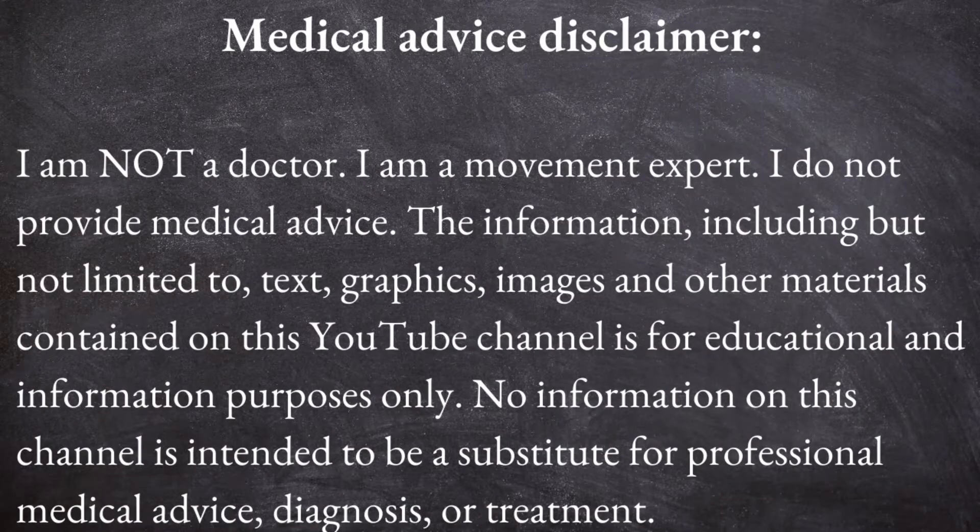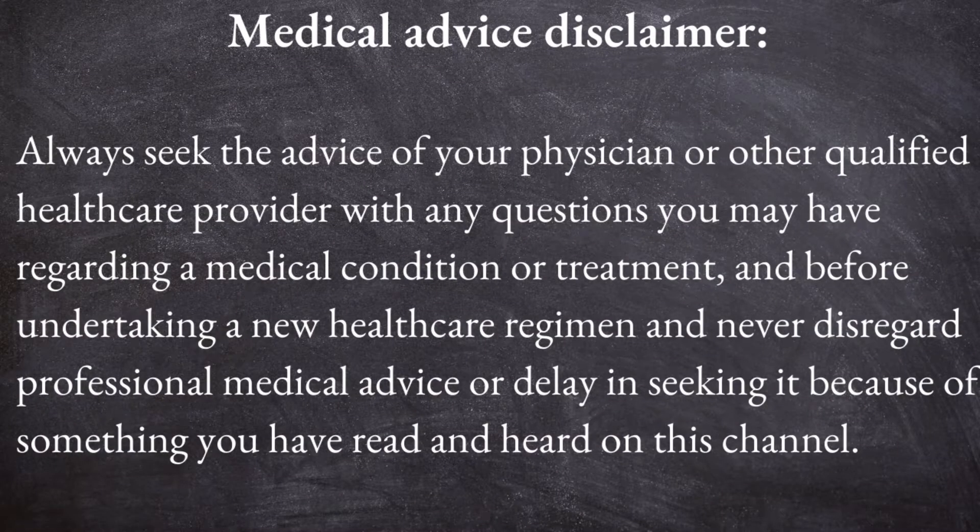In this video, you're going to learn another functional core exercise that keeps your back strong and safe and protects it from back injuries. If you haven't watched my last core exercise video, be sure to watch it first before you do this one. If you want to learn how to retrain your body and movement safely and effectively, subscribe to my channel and hit the bell to be notified when I post a new video every week.